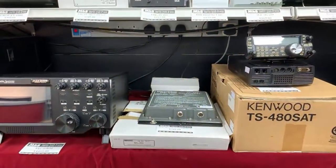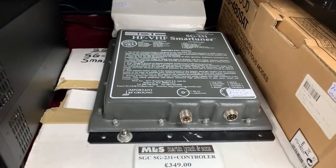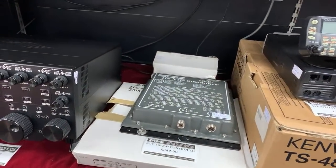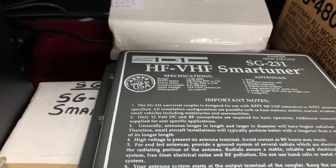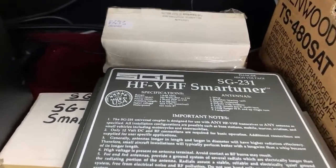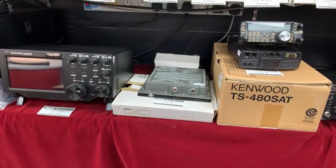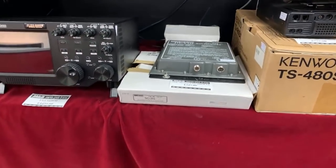Also in stock, the SGC SG231. This is the long wire tuner from SGC, covering 1 to 60 MHz — not even 1.8, it goes down to 1 MHz. It'll handle 100 watts maximum power, three watts minimum to get a tune. You can use it as a whip antenna, a backslide antenna, dipole, dipole with feed line, or a loop. It's also got the controller, so you can do auto sensing. That one is £349, and it is boxed.